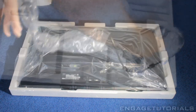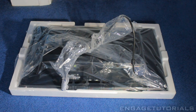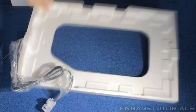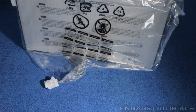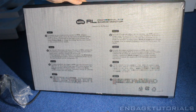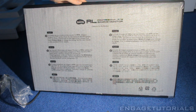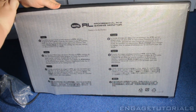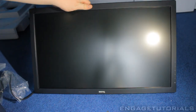Next we have the actual monitor itself. Let's go ahead and pull this out — and it's a beauty, I tell you that. I really like the look of it so far. Let's rip that plastic off. There you have the monitor with some writing on the front — tips and stuff. I don't really know what it all means, so scrap that and take it off. And there you go — the beautiful BenQ gaming monitor.